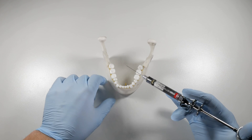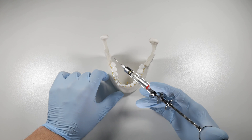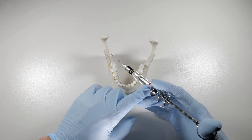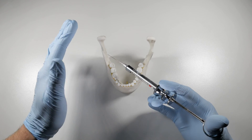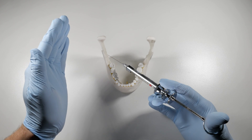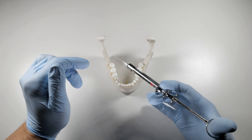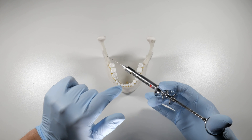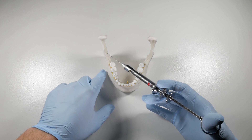The way that we avoid this is to go in, contact bone, and aspirate. If it's negative, chances are we're not in a vessel. Then what we're going to do is rotate our syringe slightly — it doesn't matter how much — but you want to move the bevel of that needle off the vessel wall if it is potentially against there, and aspirate a second time. When you do that, if it's negative, odds are good that you are not in a vessel, so you can deposit your anesthetic.